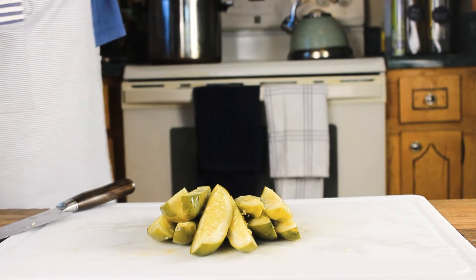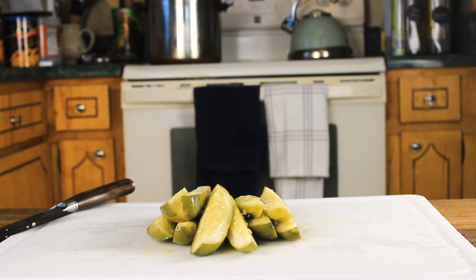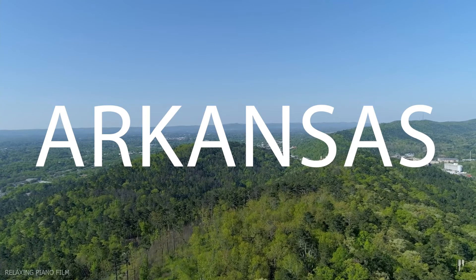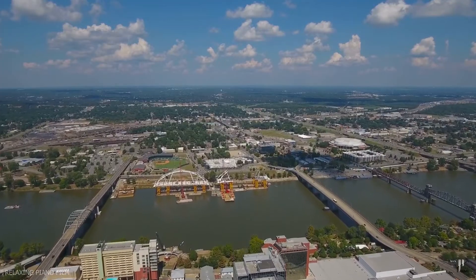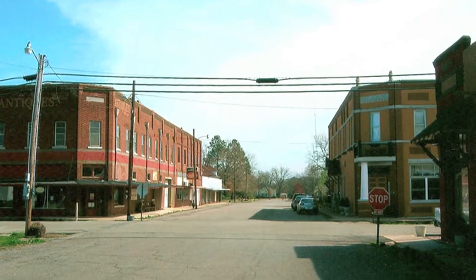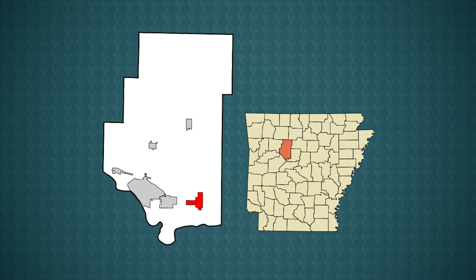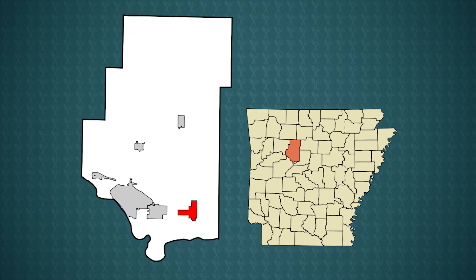After this you can just jar them up, refrigerate them, and have perfectly beautiful pickles that just get better with time. Now before we fry these up, let's look into a brief history of Atkins, Arkansas and the fried pickle. There's a small town in central Arkansas that has a reputation in the food industry — Atkins, Arkansas was once the pickle capital of not only America, but the world.